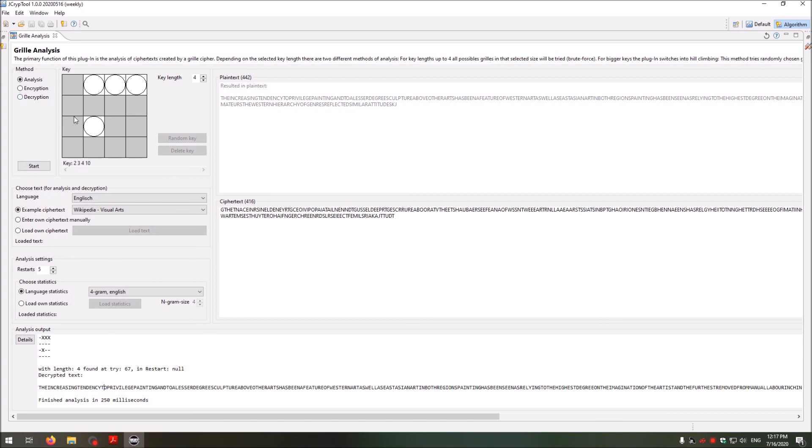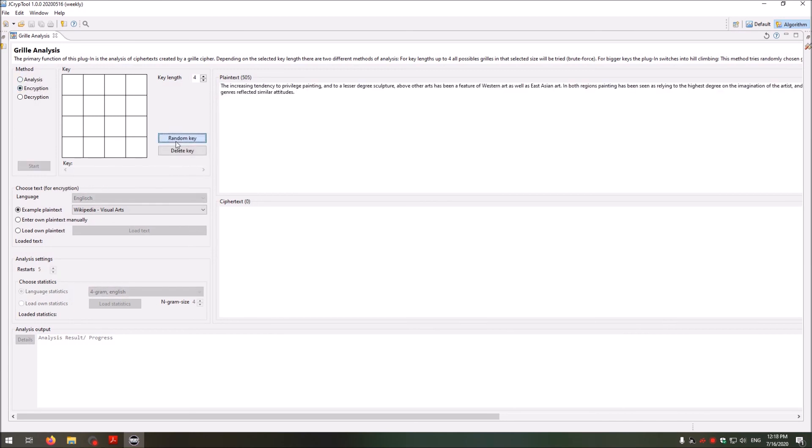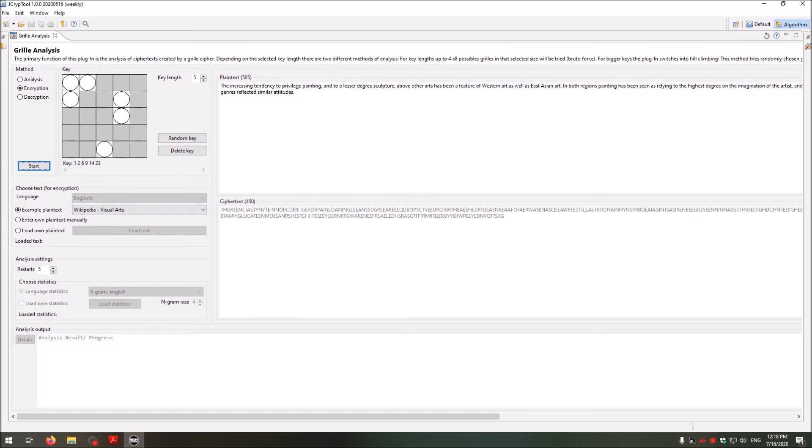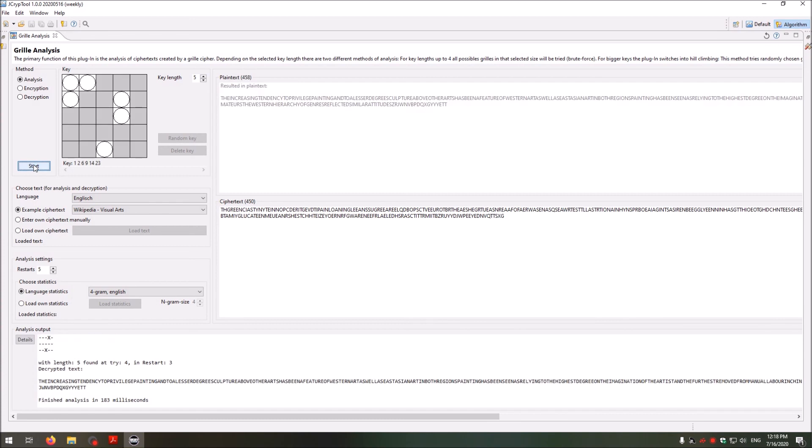Let's test bigger keys and a bigger grid. We go to Encryption, select the key, keep the existing text, set a bigger grid, and start the encryption. Then going to the Analysis tab and analyzing with key length five — as you can see, it's really fast. It solves these grids in nearly no time. JCrypTool has a really nice grill implementation where you can create grills, encrypt, decrypt, and also perform cryptanalysis of the grill cipher.